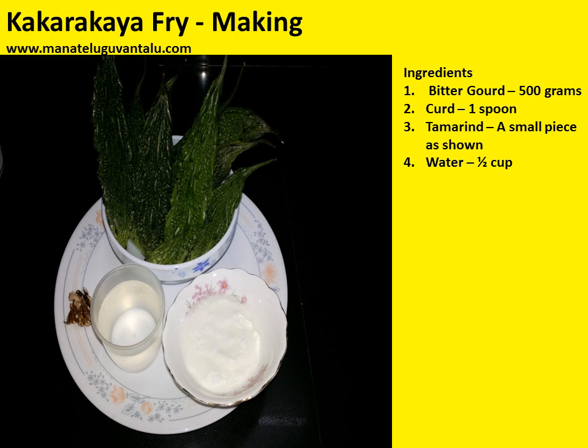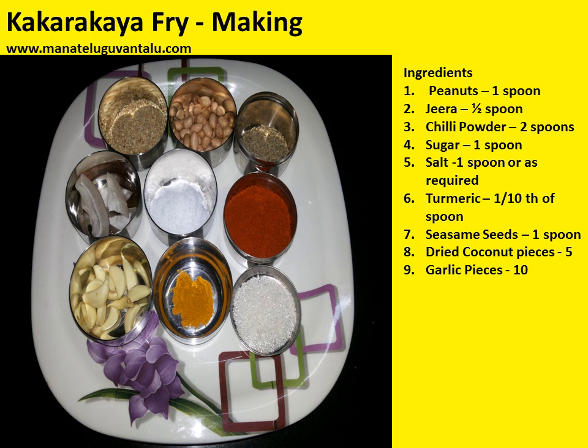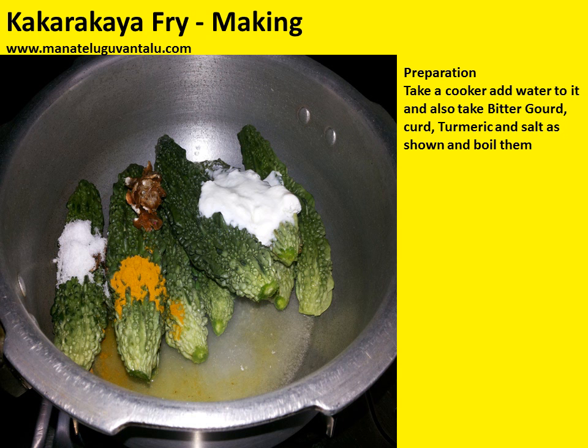Ingredients required to make this are: bitter gourd 500 grams, curd 1 spoon, tamarind a small piece as shown in this picture, water half cup, oil 200 grams, onions 400 grams, curry leaves as shown, black gram half spoon, mustard seeds half spoon, Bengal gram half spoon, peanuts 1 spoon, jeera half spoon, chilli powder 2 spoons, sugar 1 spoon, salt 1 spoon or as required, turmeric one tenth of a spoon, sesame seeds 1 spoon, dried coconut pieces 5 and garlic pieces 10 in number. Now let's look at the preparation.